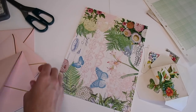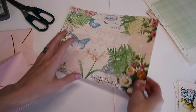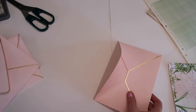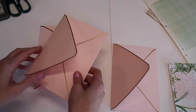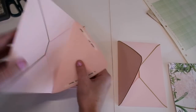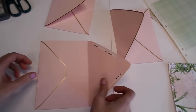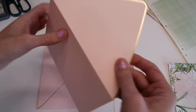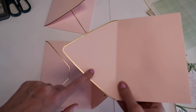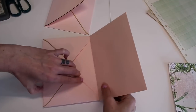I thought this would be fun because I really wanted to do some collaging with this kit. I'm going to incorporate those pages together. I'm going to take three envelopes and start with the base of our project. So I'm going to take one envelope and place it this way. I'm going to take the next one, fold this flap backwards, and then take this flap and just dip it down into this envelope.